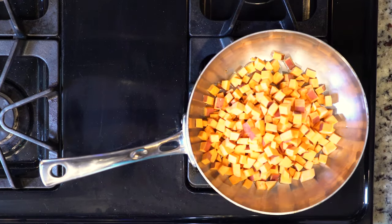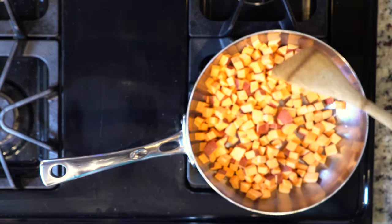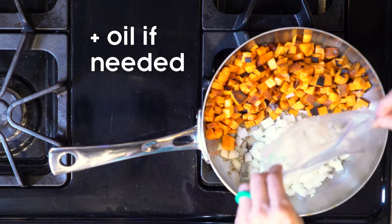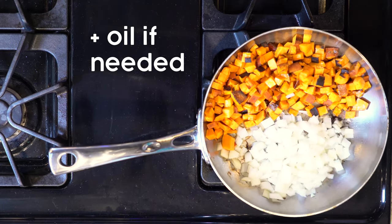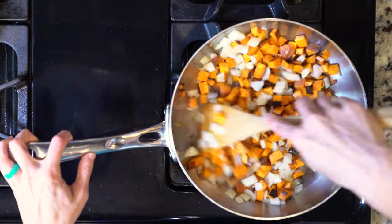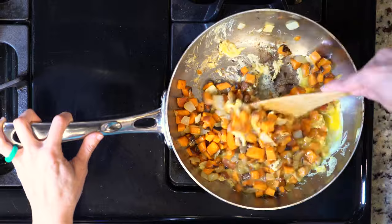Start by heating a little oil in a pan over a medium-low flame. Add the sweet potato and cook for 10 minutes. Add the onion and cook for another 10 minutes, adjusting the flame if you need to so you don't burn the onion. Once the sweet potato is soft and the onions are golden brown, add the whisked eggs.